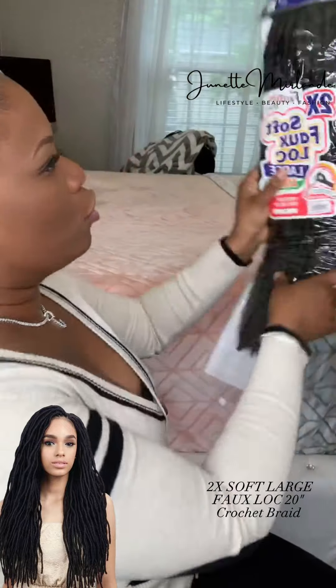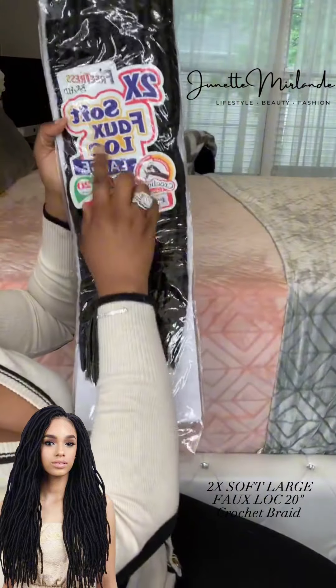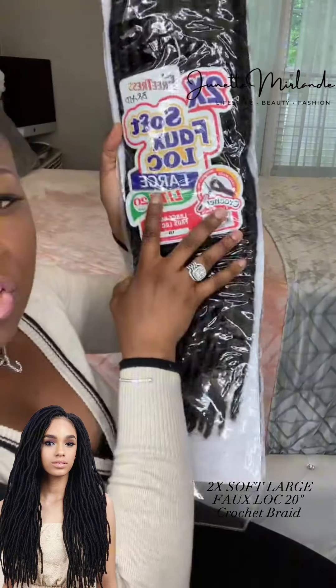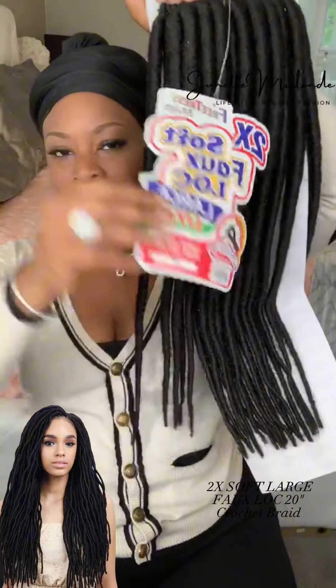You can get this at your local beauty supply store. This is a 2X Soft Faux Fox Locks, enlarge, 20 inches, and the color is 1B — you see that? I'm going to apply this in my ponytail, so that's the look we're going for.